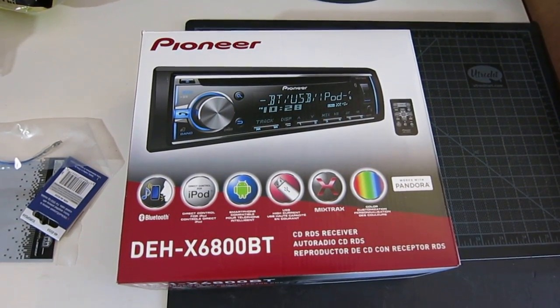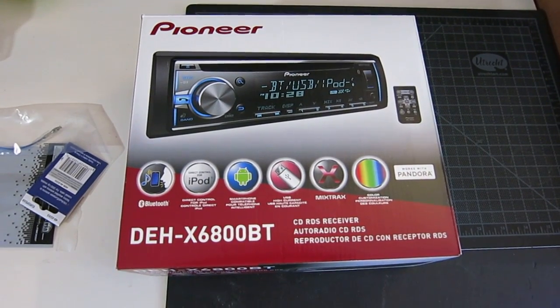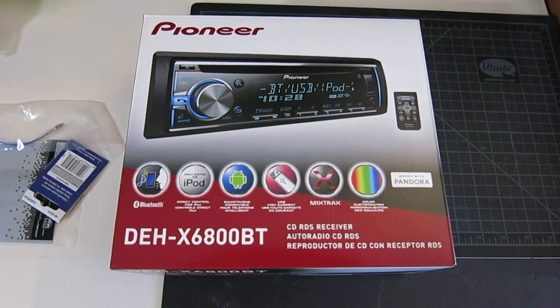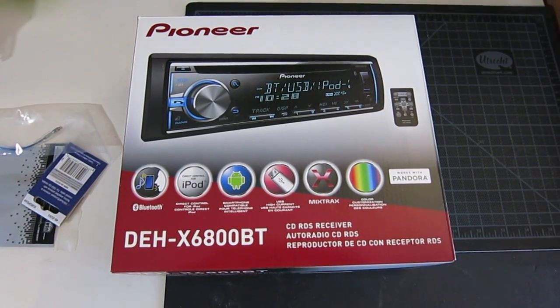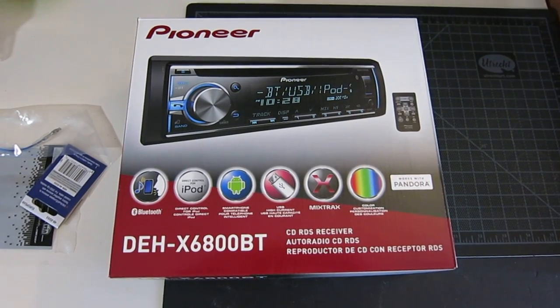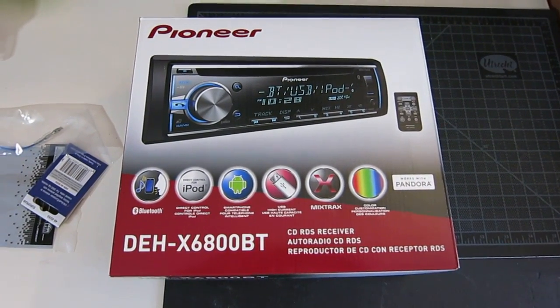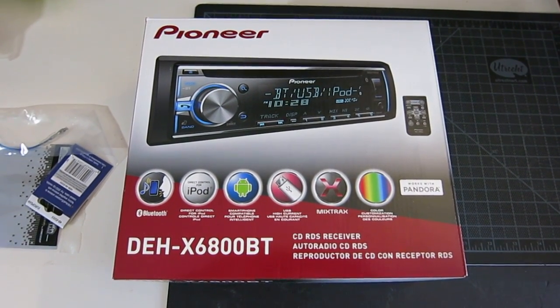Today I will be doing an unboxing of the Pioneer DEH-X6800BT. I ordered this unit from Crutchfield.com for $120. The price is pretty good and you can probably find it other places cheaper, but I ordered from Crutchfield because they have excellent customer service, and if you have any questions regarding installation they'll be able to help you over the phone.